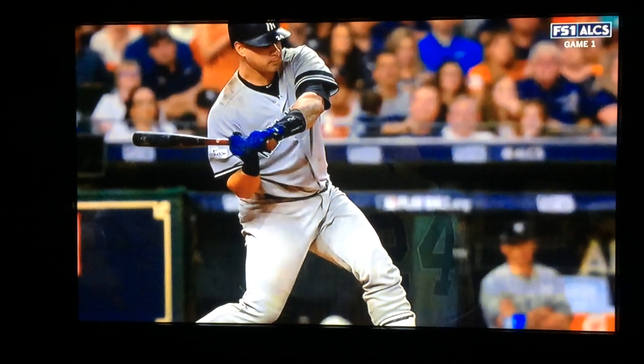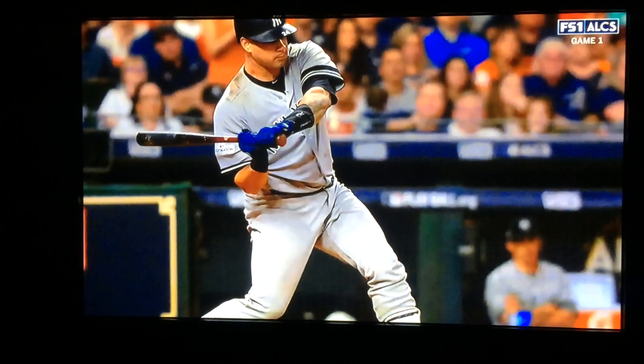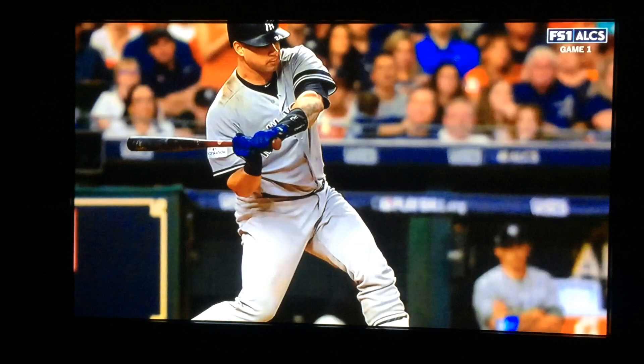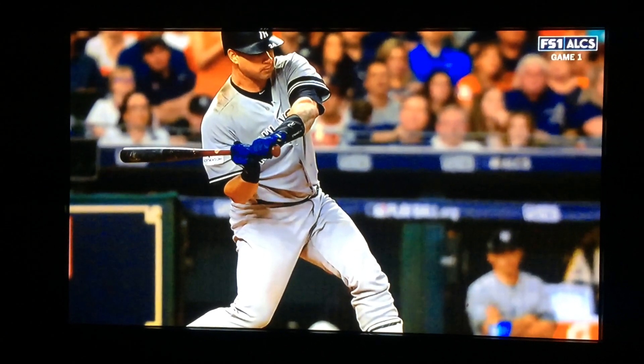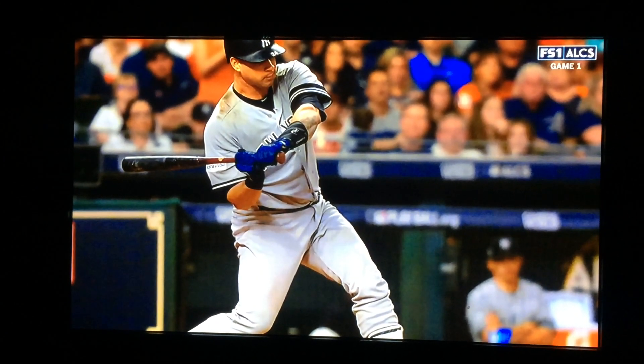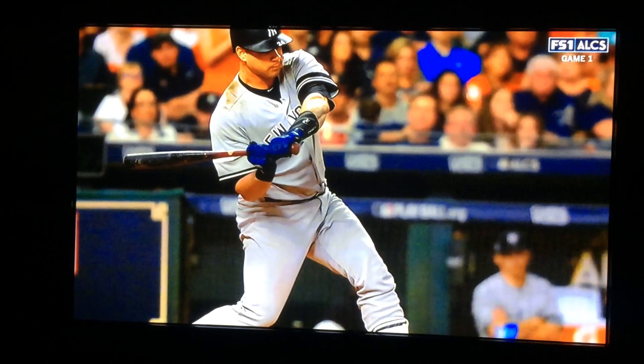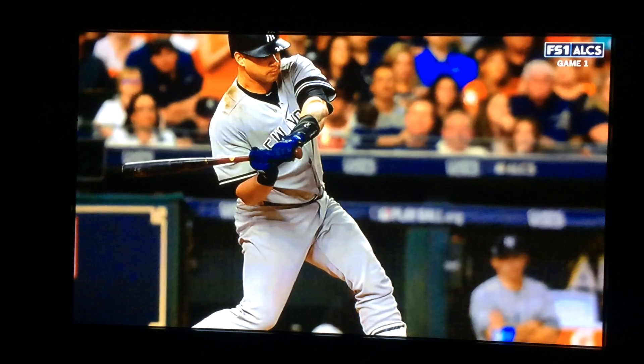Bottom arm is locked and loaded. Rotating around his spine. Head is on the baseball. Bottom knee is rotating under belly button. Head does not move. He rotates around his spine.